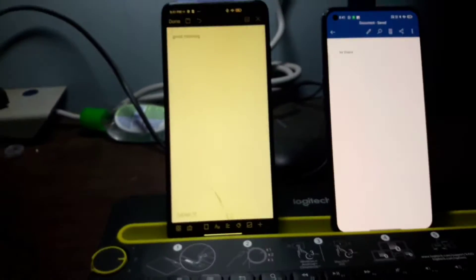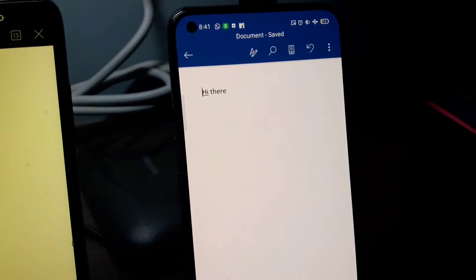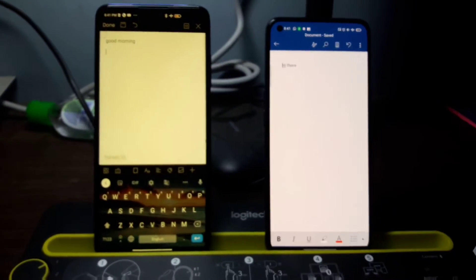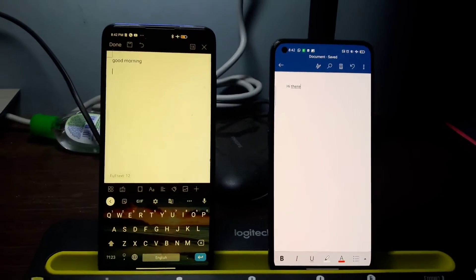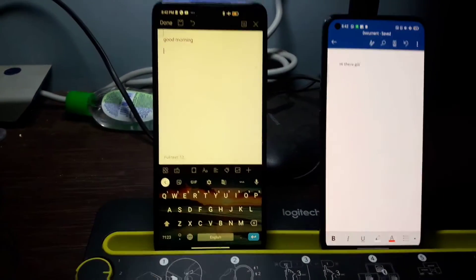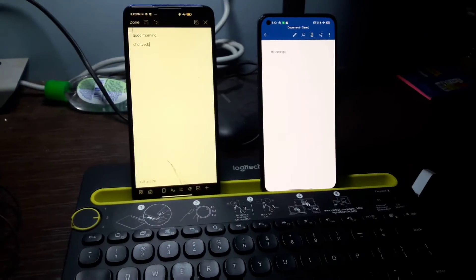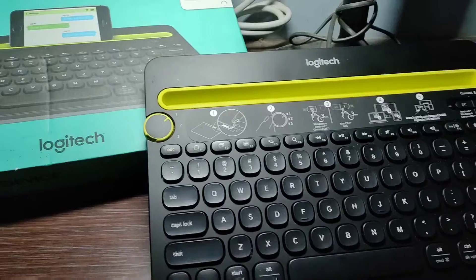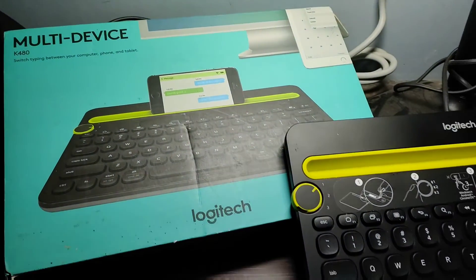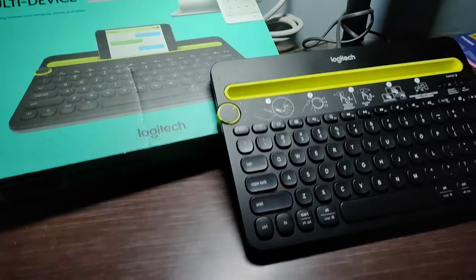You can see it typed successfully. For device switching, just rotate the knob and it will work as before. So that's it — the same procedure as the previous one. Here we conclude, so thanks for watching. Stay safe, stay healthy, bye — and do subscribe.